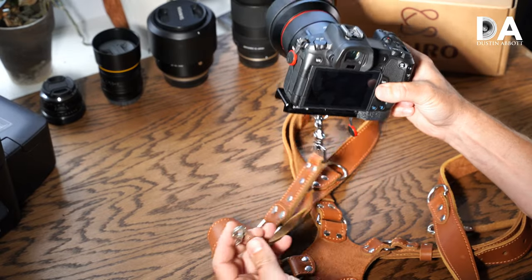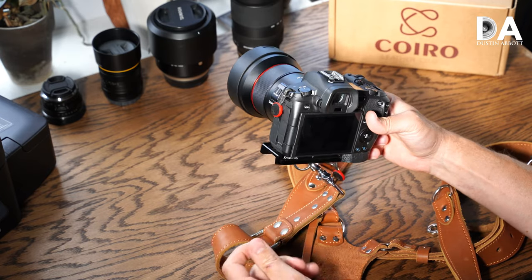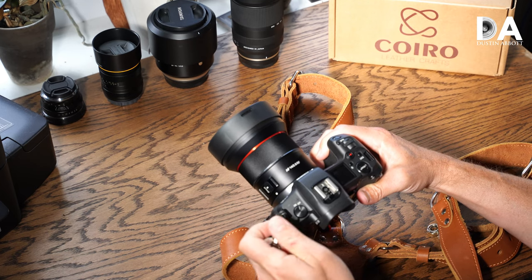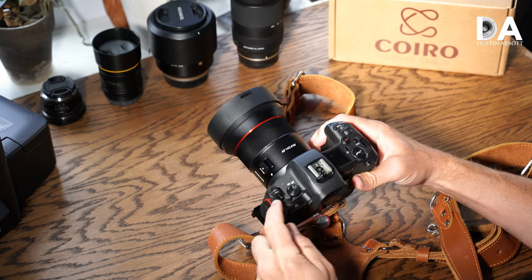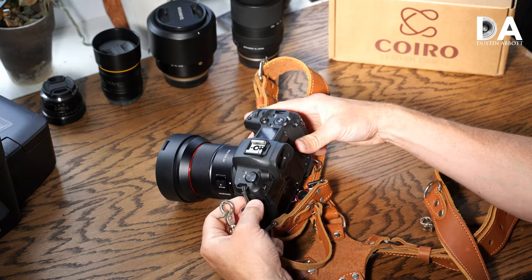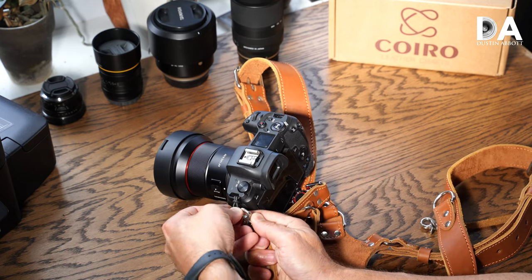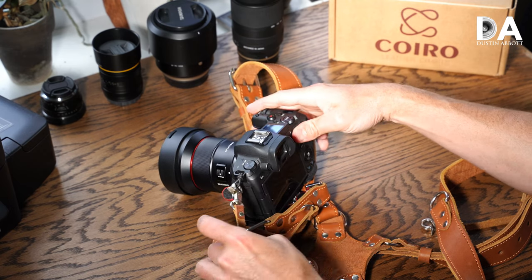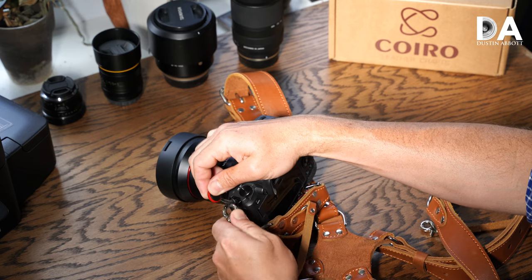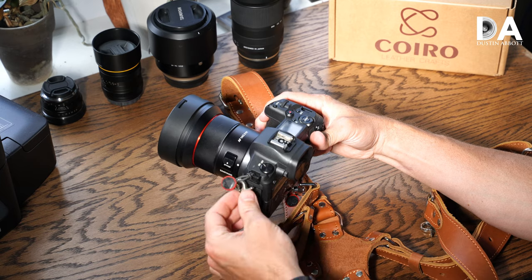That leads us to the security strap, which is an additional feature but may help you feel comfortable with it. On the Canon body I've got a bit of an issue in that it doesn't quite fit through the side lugs, so in that case — since I also use Peak Design straps — I've got the Peak Design anchors on there all the time, making it a piece of cake to just drop in and secure. I'll also note that with Sony lugs it's no problem because it actually fits right into the side mount on the camera itself, so no problem there.